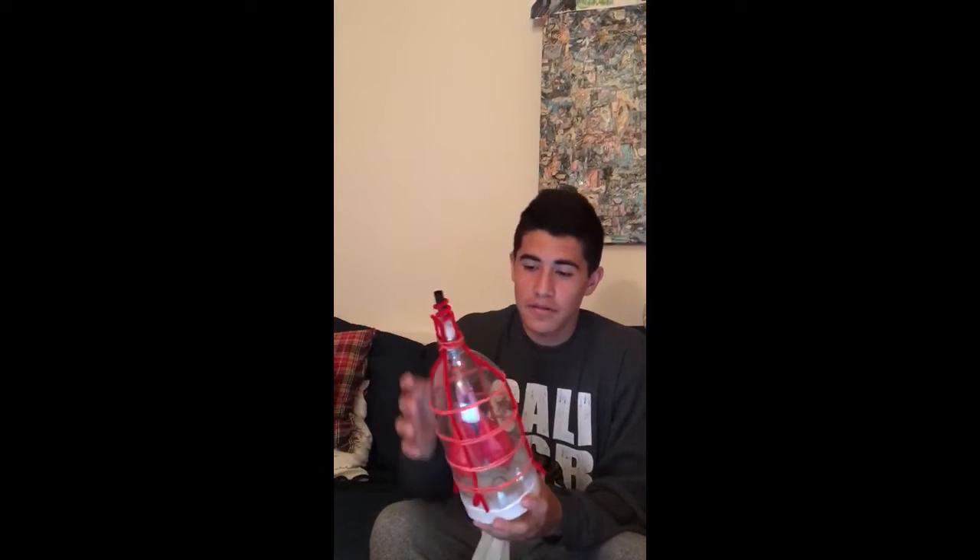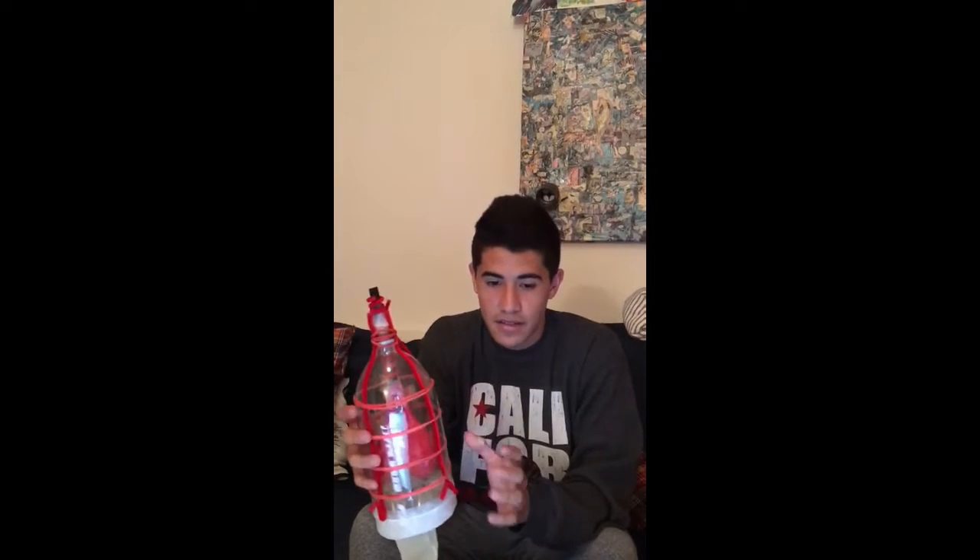Our experiment for the lungs is represented by this model. The entire two-liter bottle represents the general ribcage and thoracic cavity of the body. At the top, there is a straw that represents the trachea, and the red pipe cleaner that surrounds it is the cartilage that allows the trachea to expand.